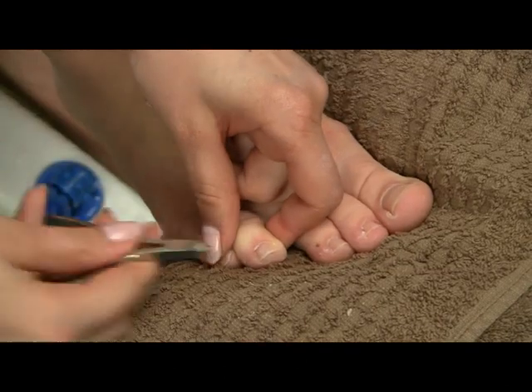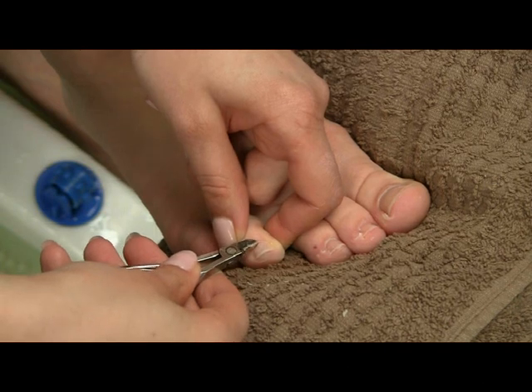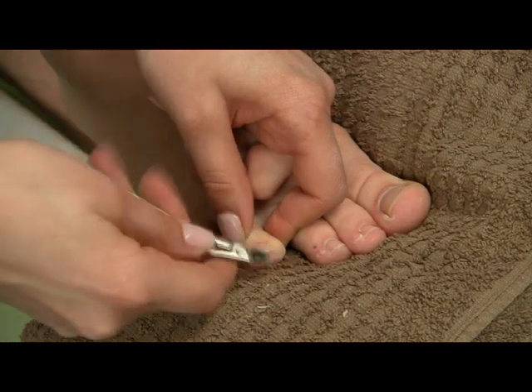I hope you can see all this dead skin on my nails — this is how you just gently use your nippers to get rid of it.